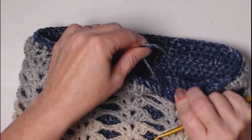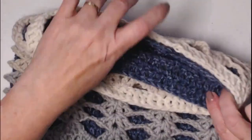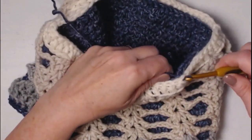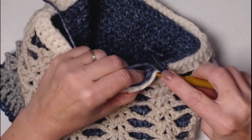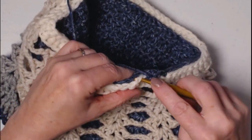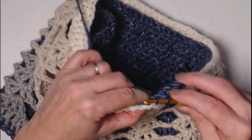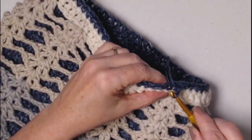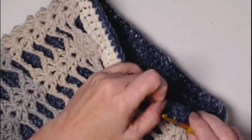Pull that loop to the inside so it looks nice and neat, then come back with the needle and weave that in. Now turn it over — we're going to do the same thing on the bottom. Grab that yarn, and stitch a single crochet in each of the stitches all the way around the bottom, stitching the lace section to the denim section. Join back to that first single crochet, then join with a slip stitch, pull the loop to the back, and tie off.